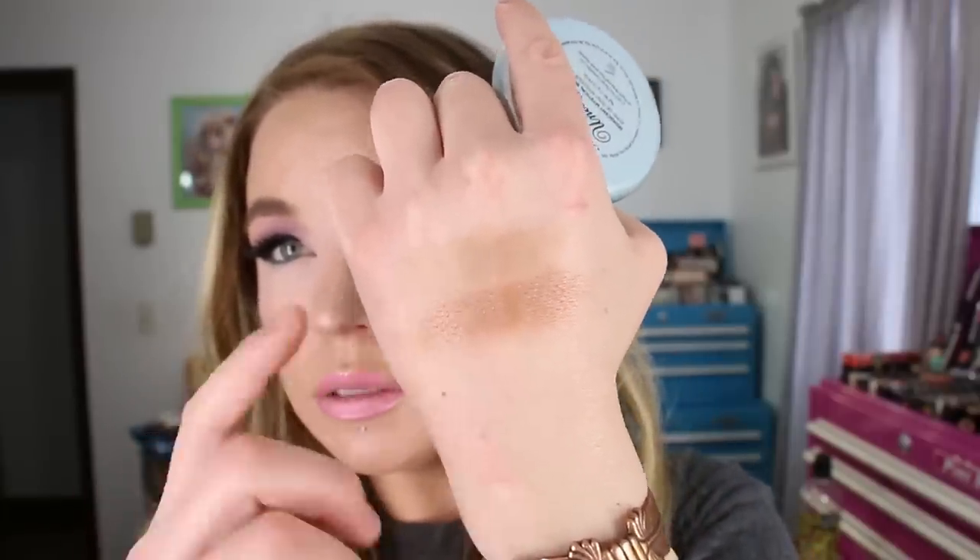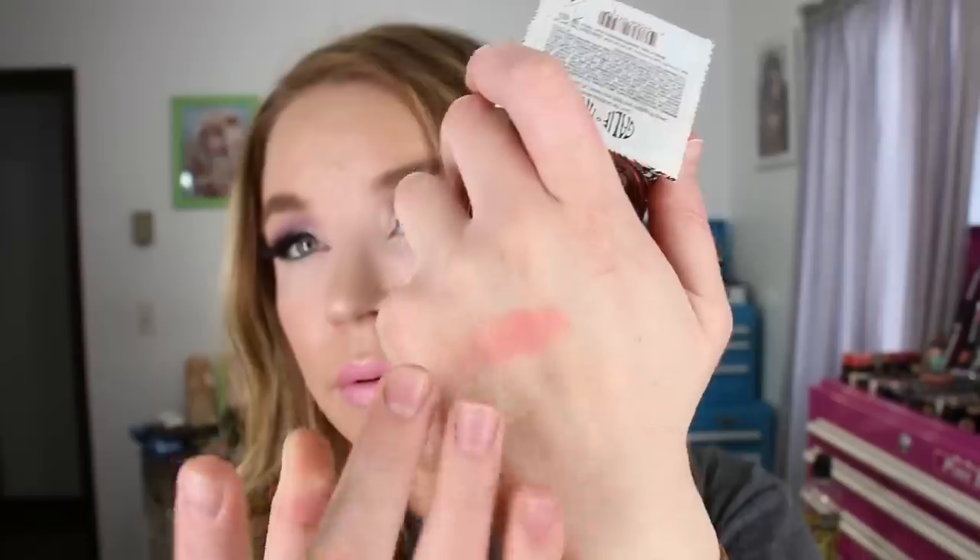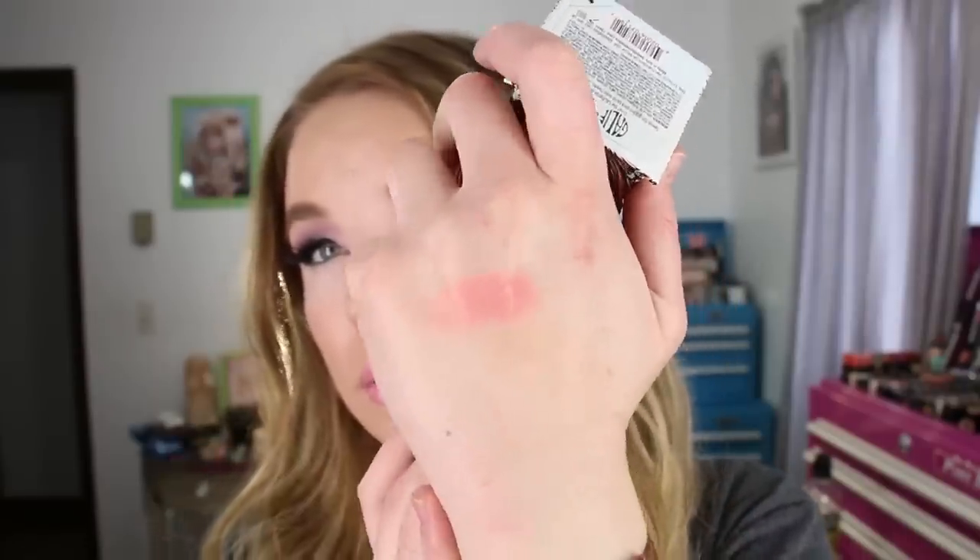These are the two bronzers I've just been using nonstop. And at the risk of sounding like a broken record, I still can't get enough of Benefit's California Blush. I reach for it at least once a week. I've had it since it came out — I got it in a palette first and then bought it in a smaller size to be more travel friendly. It's got that jelly texture and it's just the prettiest coral blush.